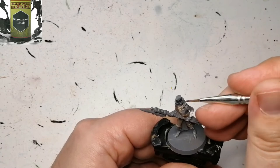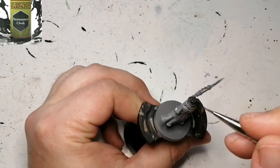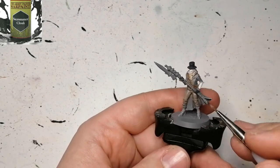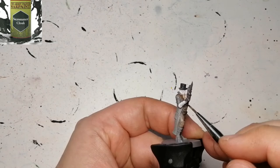Time for that famous Necromancer Cloak, and this is for his top hat of course — very simple, nice color, nice coverage. It goes very well with these kinds of miniatures. We're also going to be using that on his gloves as well and a part of the staff for the actual spear.